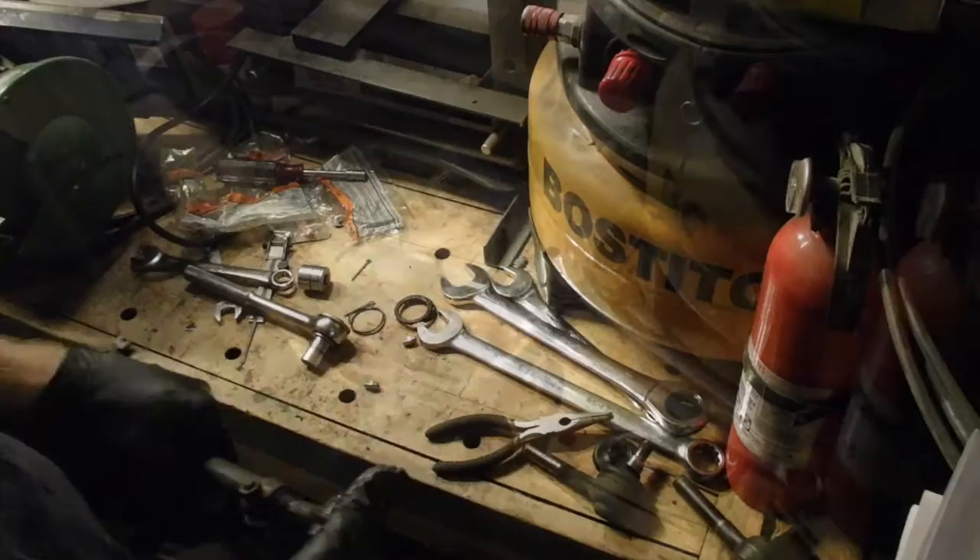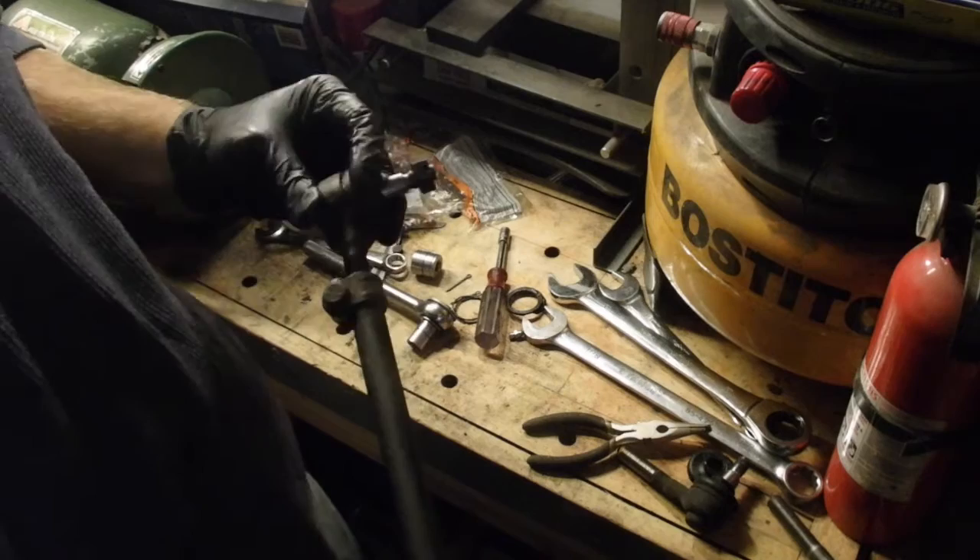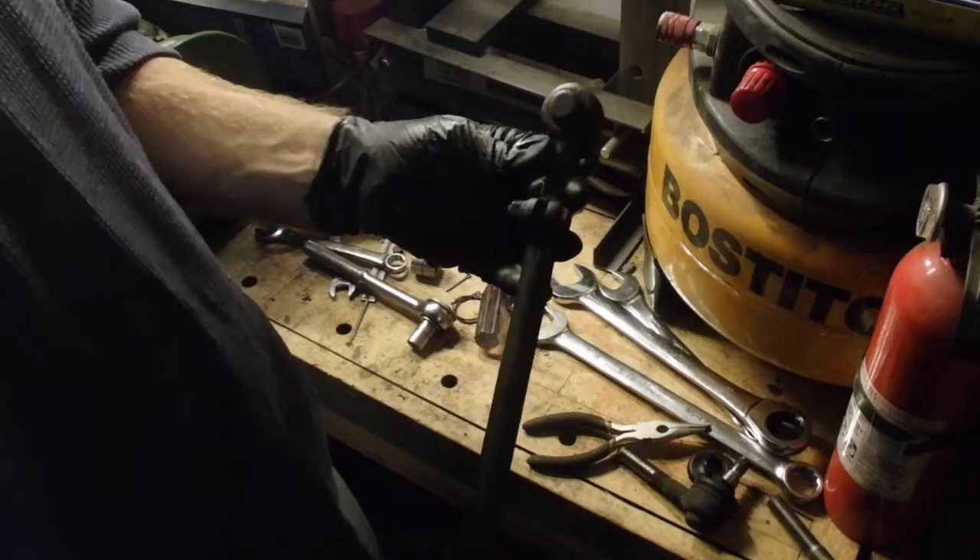I'll also say they gave the wimpiest little cotter pins - these things are really skinny. So I am replacing them with upgraded ones, a little bit thicker, a little better. All right, getting to it.